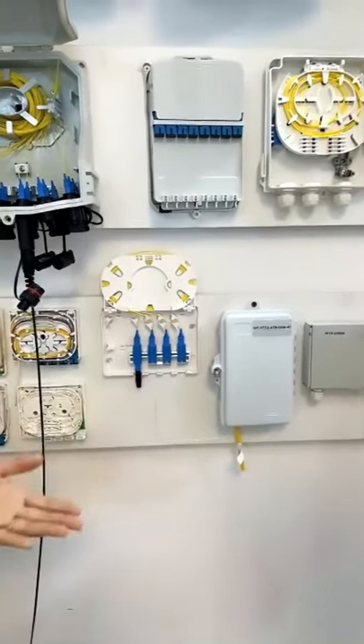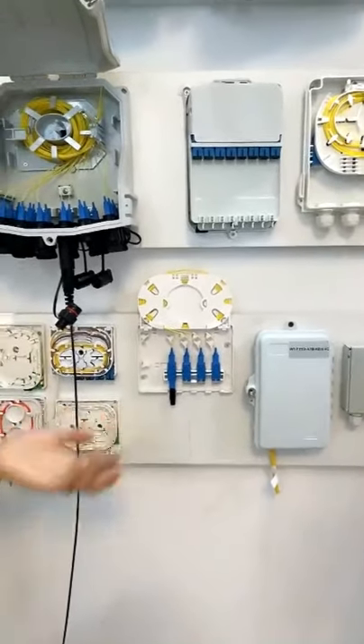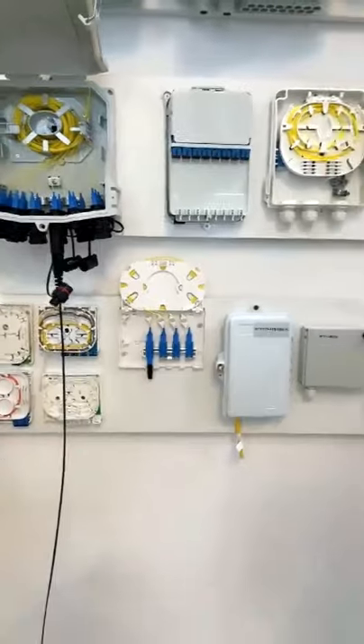For the invisible cable, if you have this requirement, you can send a catalog or a letter to our online service person and they will contact you.